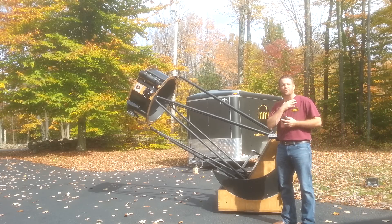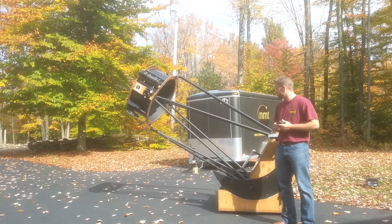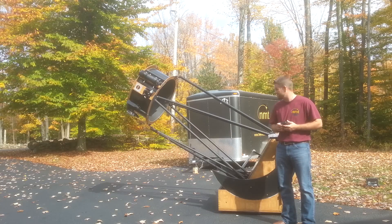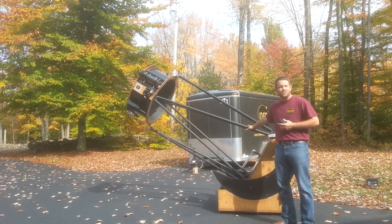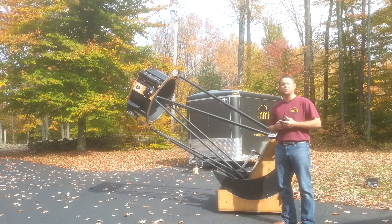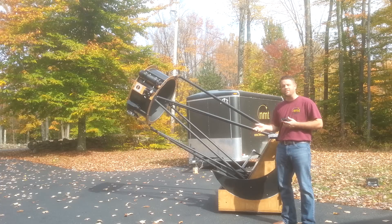Hey guys, Ryan Goodson here again with New Moon Telescopes. I wanted to talk to you today a little bit about our latest offering. This is going to be our plus size telescopes that we're going to be offering very soon. This size will represent a 26 inch F4. We'll have a 26 inch F4 or a 26 inch F3.3, so both sizes will be available.